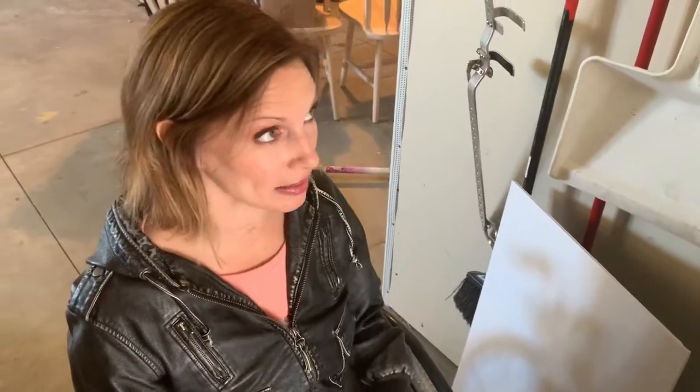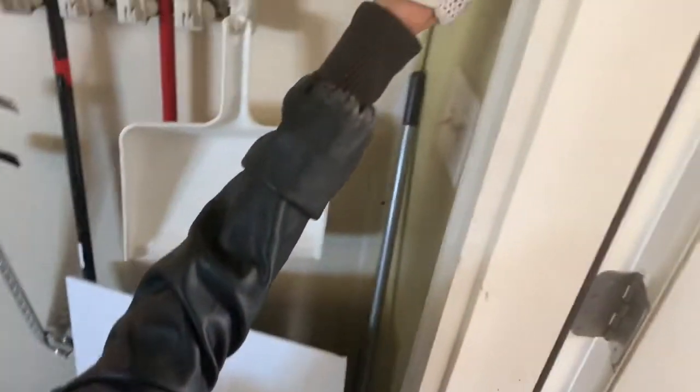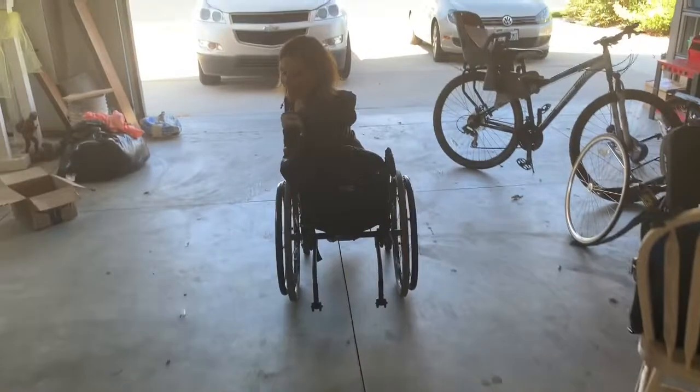we didn't build it, or we would have maybe put it a little bit lower. But it's not a big deal because I can still reach it. So I just come in here, push it with my metal, and then I can go!